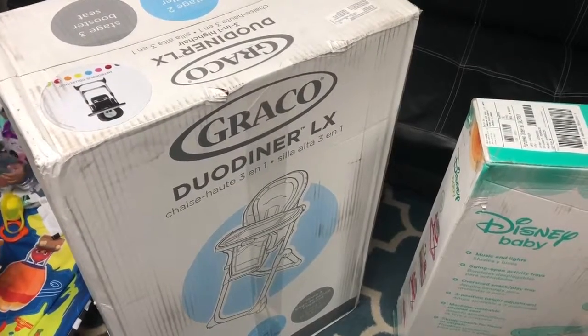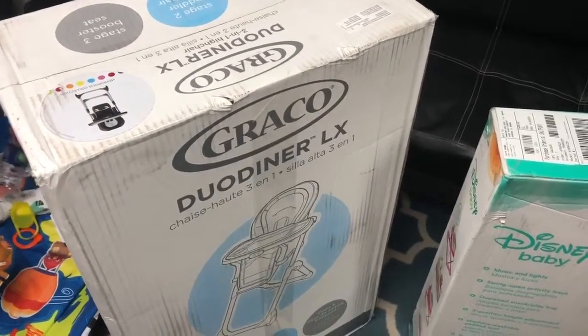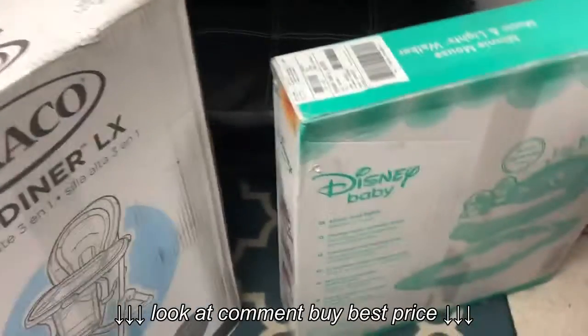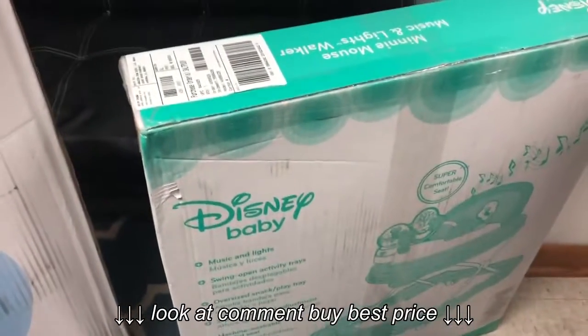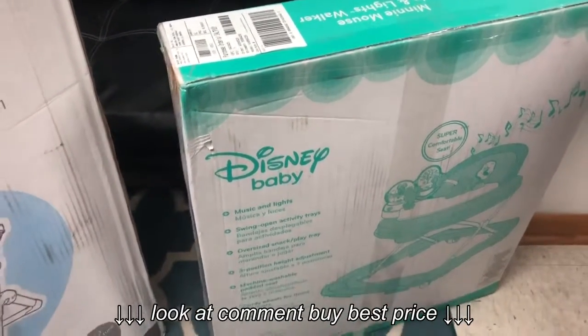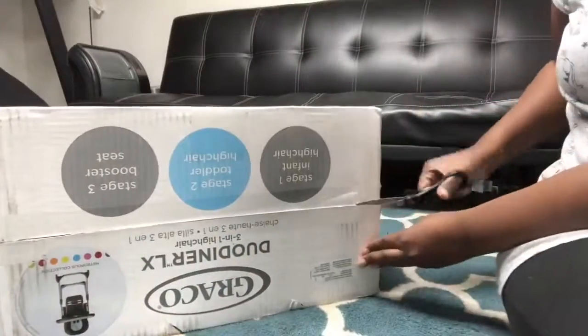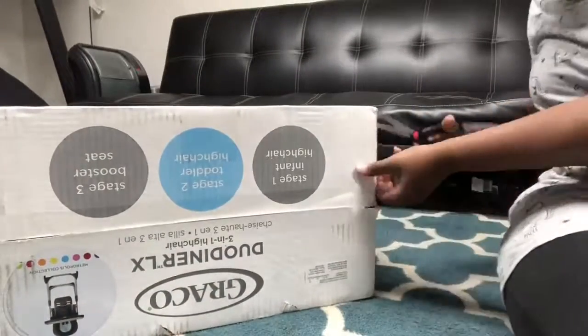Today I will be unboxing the Graco Duo Diner LX for Kiora to eat in, and then we also have this by Disney — the Minnie Mouse Music and Lights Walker. We're going to unbox that and see how that is. We're going to put both of these together, so I'm just going to try to cut this open.